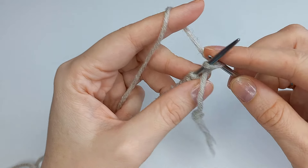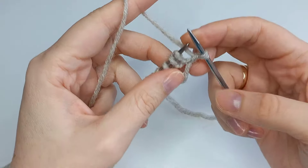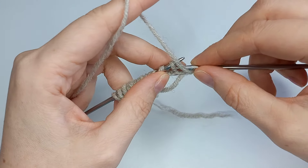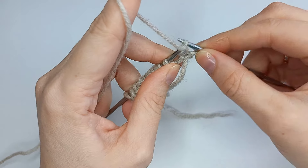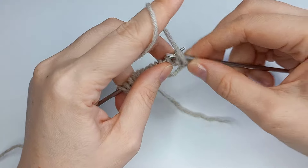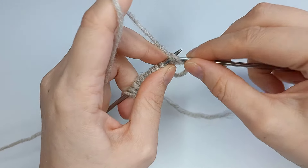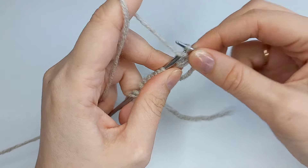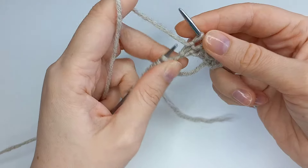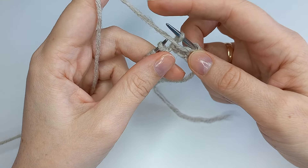Снимаем нить перед работой, далее 2 изнаночные — 1, 2 — это раппорт. 2 раппорт: изнаночная, нить пересняли на правую спицу, рабочая нить перед работой.